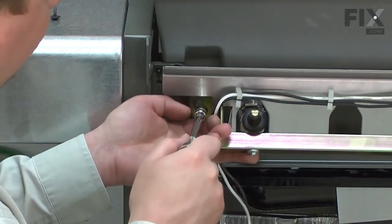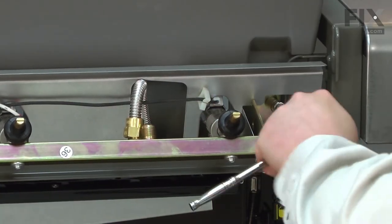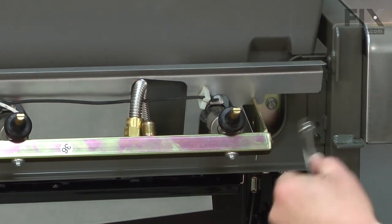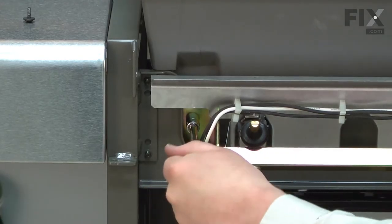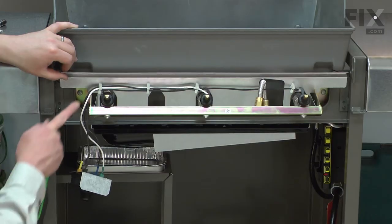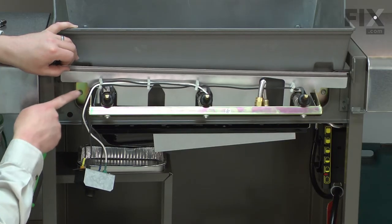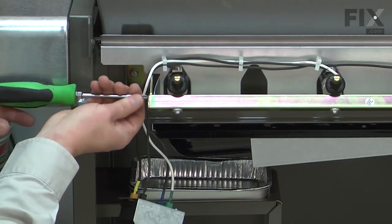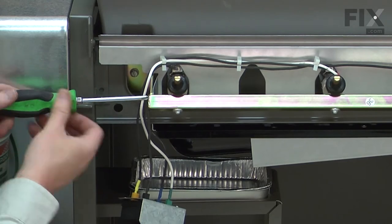I've left this screw just a little loose. After I tighten up the other side, I'll come back and tighten this one. Now I can reattach the heat shield. The back of the heat shield fits in a notch on the manifold bracket, and then the front edge gets secured with the screw.